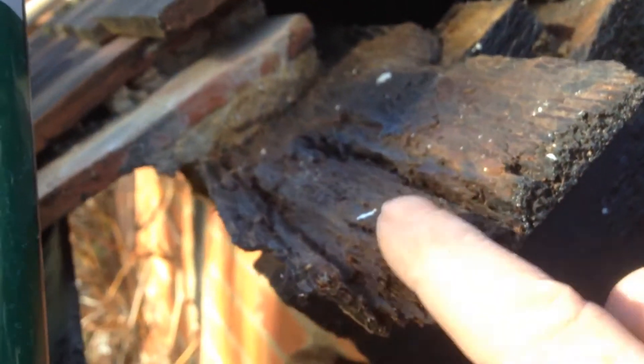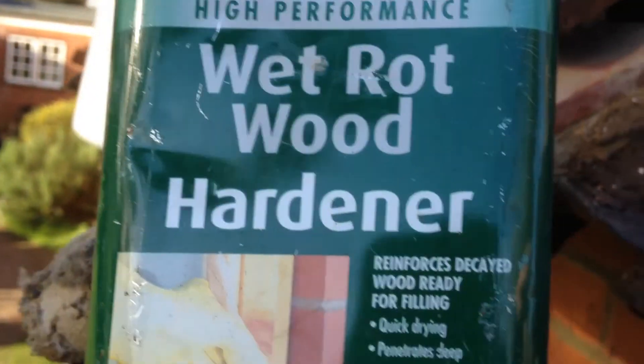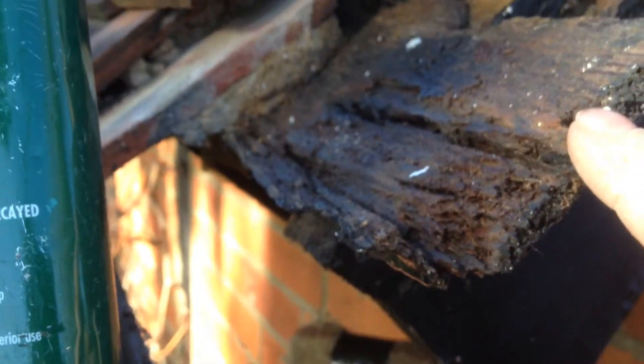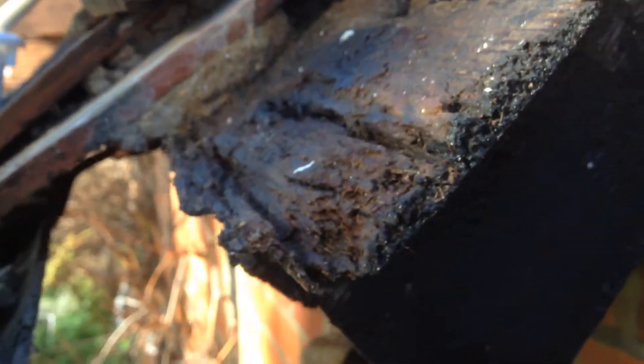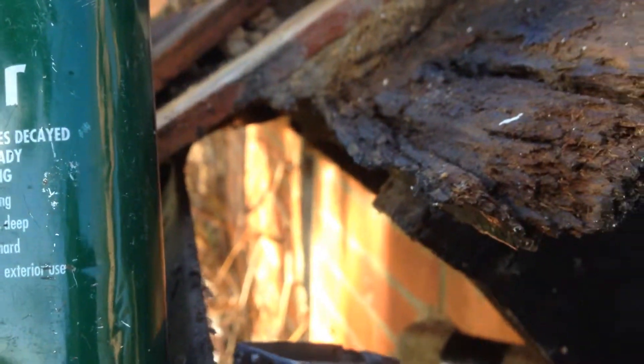Underneath this bit of wood here is pretty rotten, so I've just soaked the hell out of it with a wet rot hardener. I'm going to talk to the owner in a minute about whether he wants to replace this bit of wood, but I suspect he won't. That's why I soaked it, because I'd have to go over to the next roof joist over there and replace the whole piece.